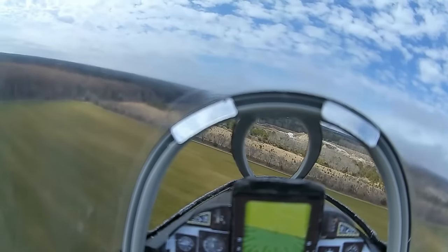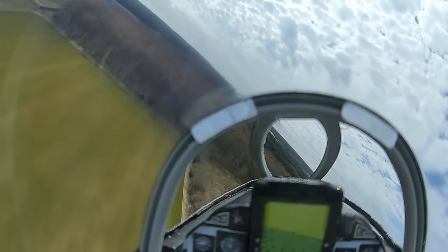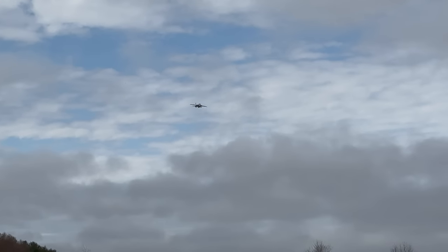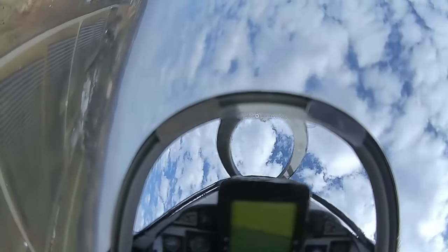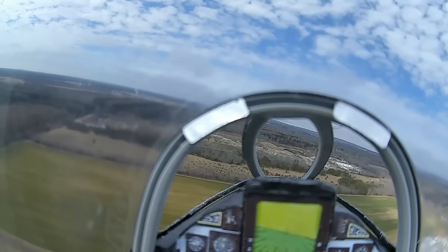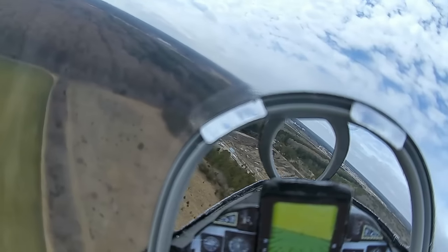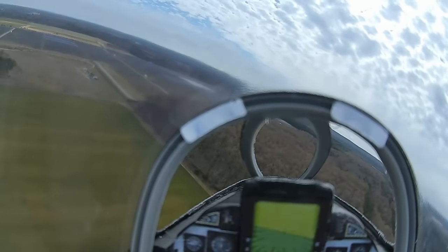Tom makes one pass and then comes around again. During the approach, he notes there's no change in trim with half flaps — a positive finding for the landing configuration.